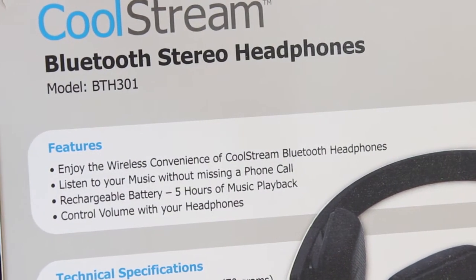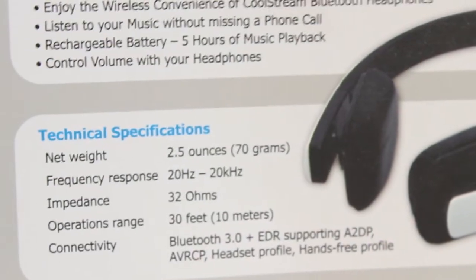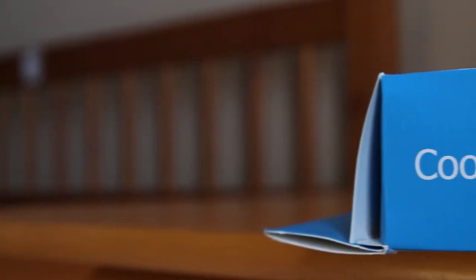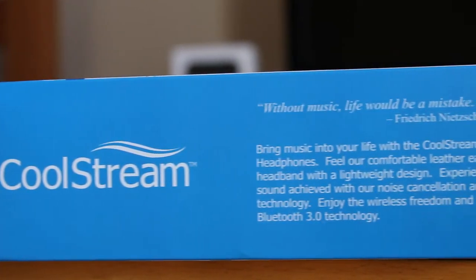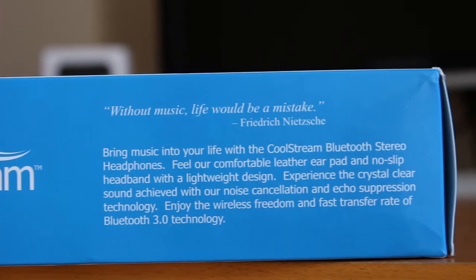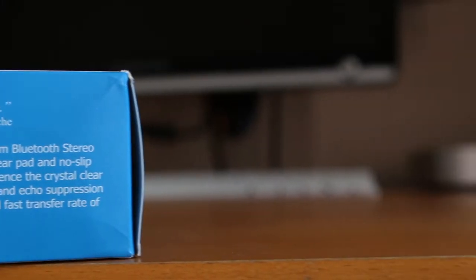You can also control the volume and enjoy the wireless convenience without missing a phone call, thanks to that Bluetooth functionality. On the back we also see that it is 70 grams, as well as some other information. As we take a quick pan across the box, they've actually stated a quote on here: 'Without music, life would be a mistake.'